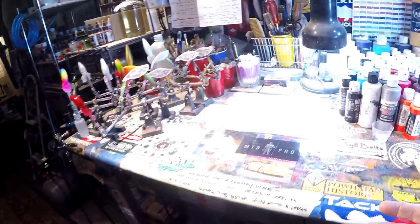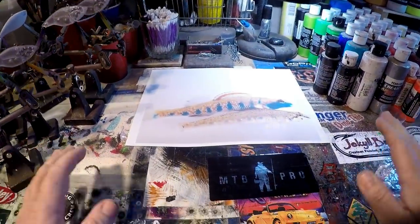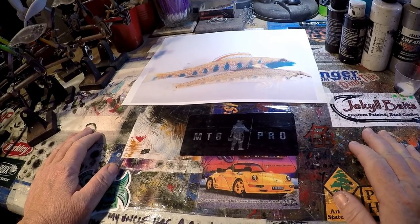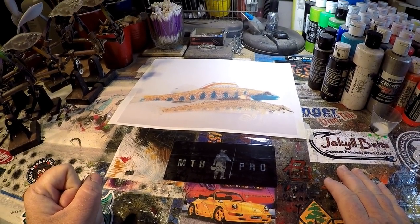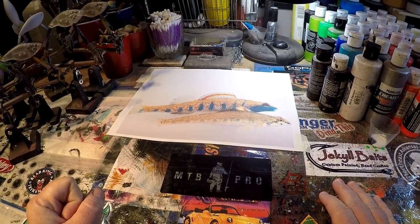It's an important day for a couple of reasons. It is traditionally spray session Saturday. I don't know if you guys are going to be viewing this on Saturday because I have a lot of work to do.